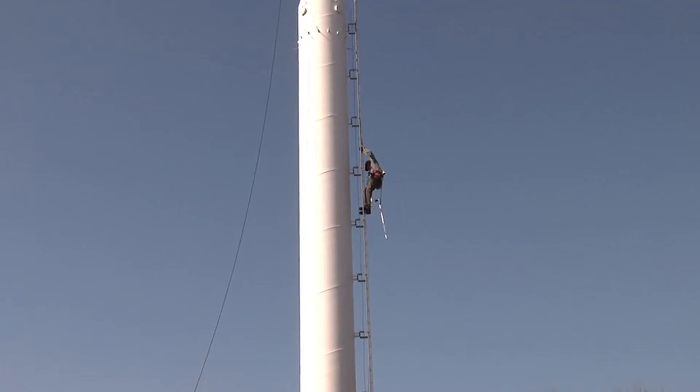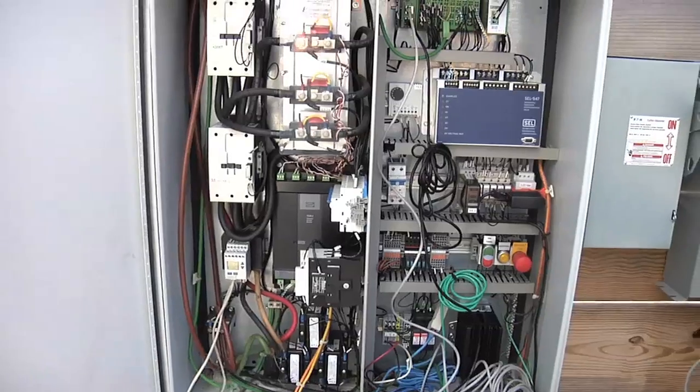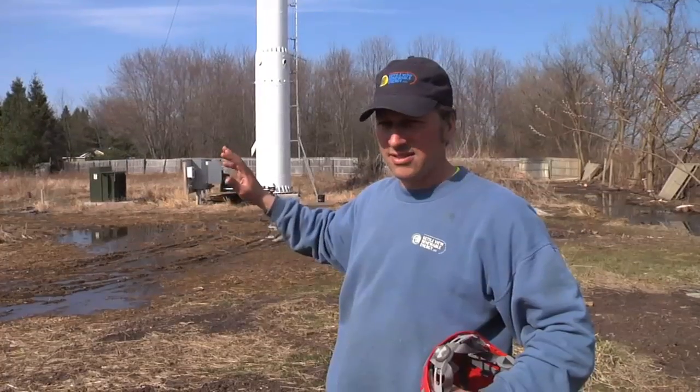Inside the control cabinet down here, we're checking that all the electronics and electrical connections are tight — no wires burnt, anything like that. Everything's sealed up properly so that it stays like new.